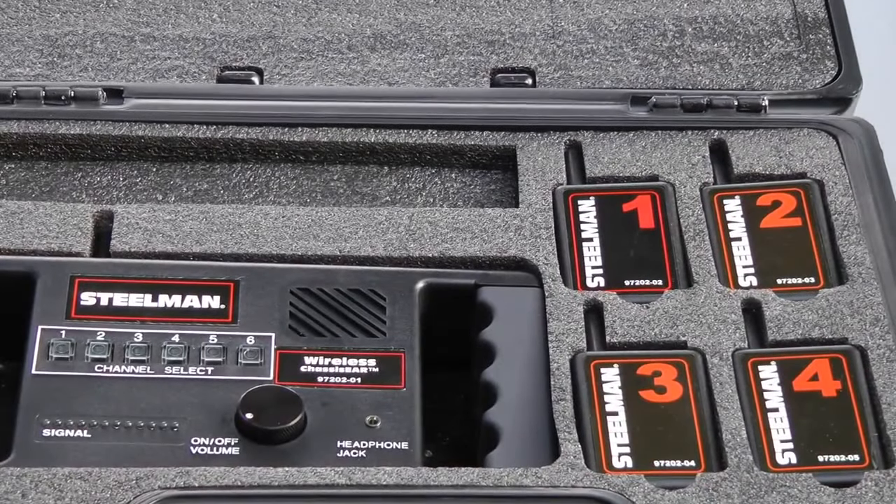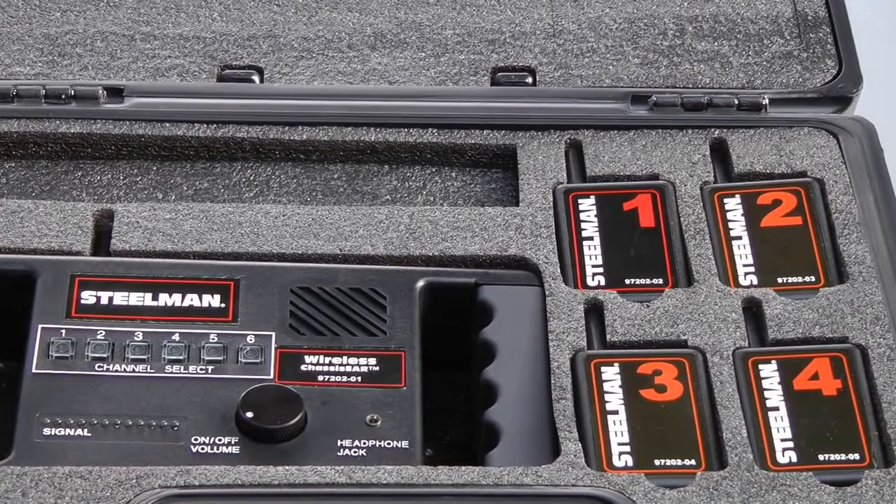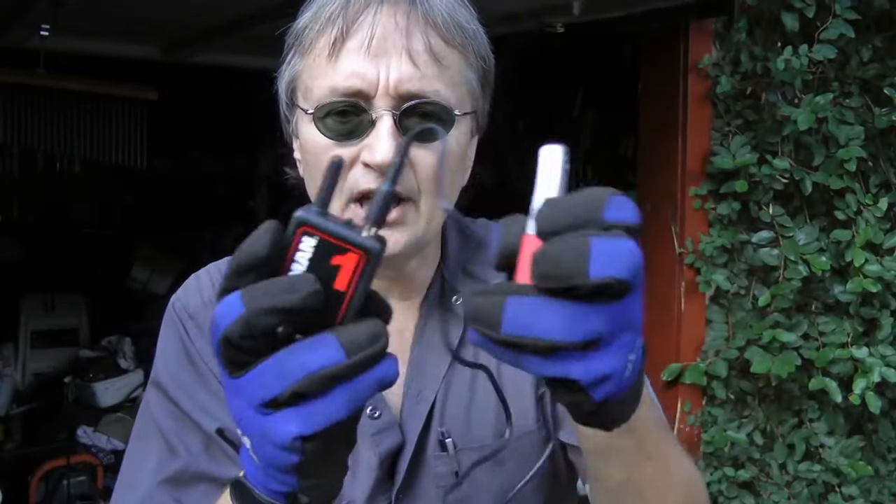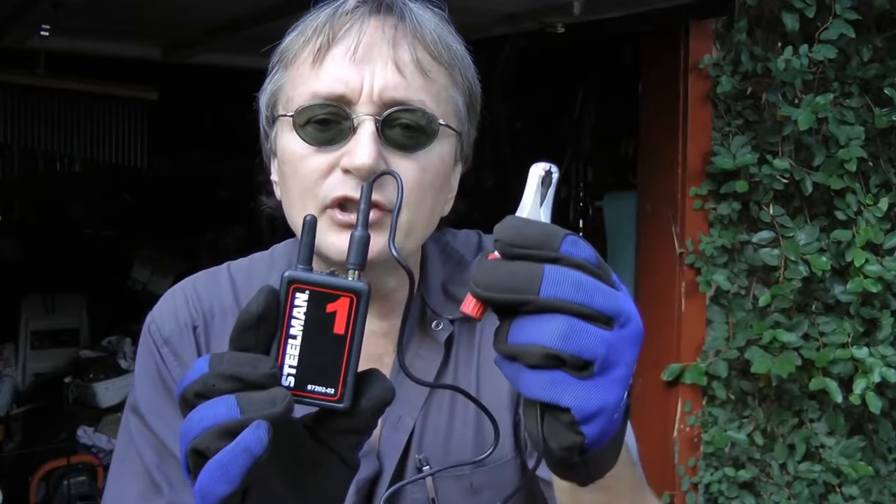It has four remote broadcasters and one receiver that lets you hear the noise of where the broadcasters are set. The broadcasters come with little clamps that clamp onto the area you want to listen to noise on.